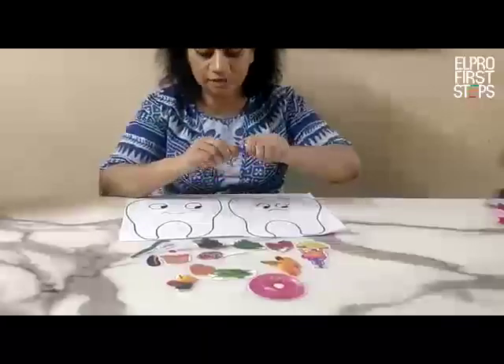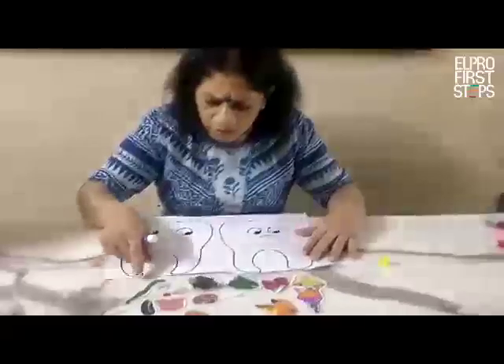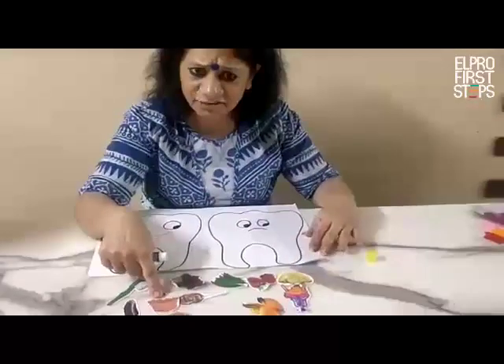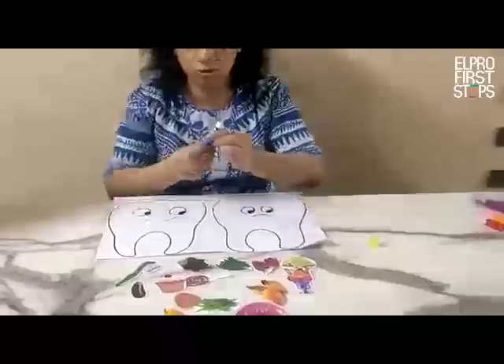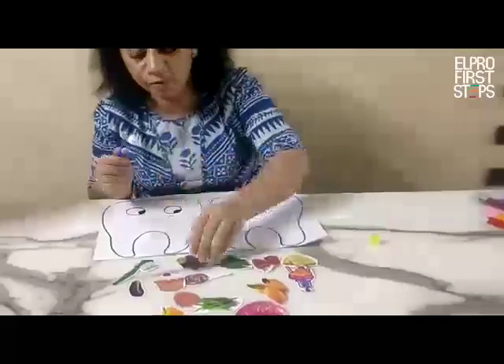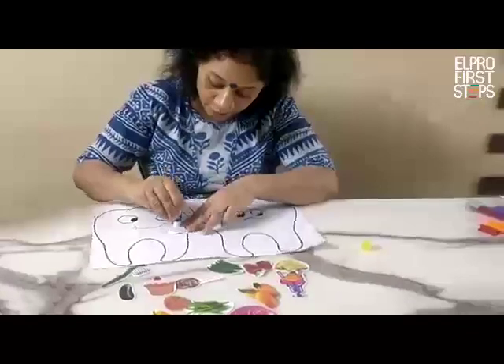I am using a glue stick and I am searching for the healthy food. A muffin — is it a healthy food? No, it is not a healthy food. So first I am going to pick up the picture of grapes. Grapes are very good for your body.